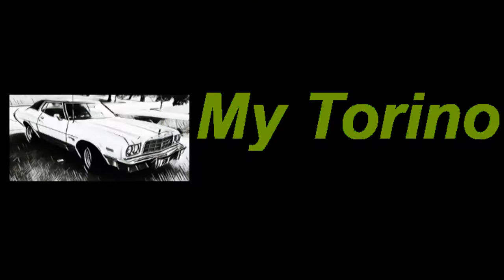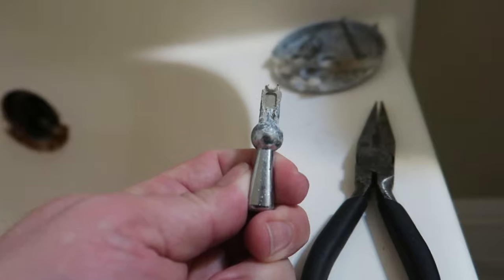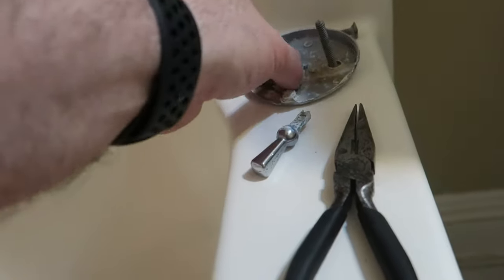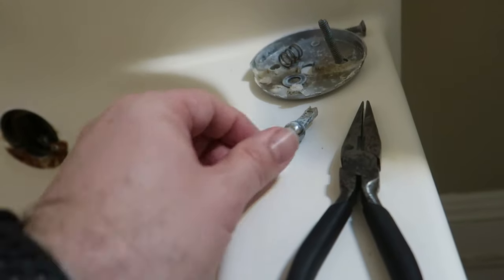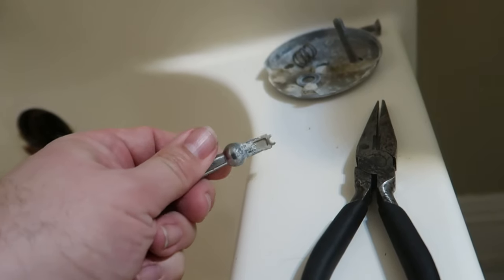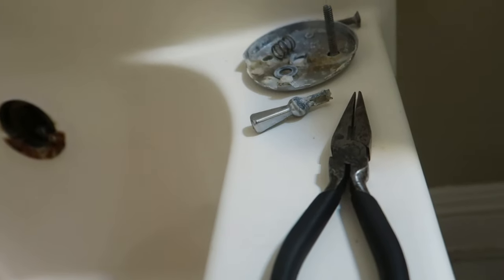Today I'm going to work on replacing the trip lever for the drain in a bathtub. The reason I have to fix my tub drain is because the house was built in '95, so it's about 25 years old. I went to use it and, as you can tell, it just snapped right off in my hand. So in order to get to the rest of the linkage...